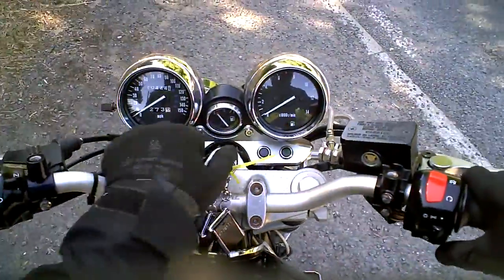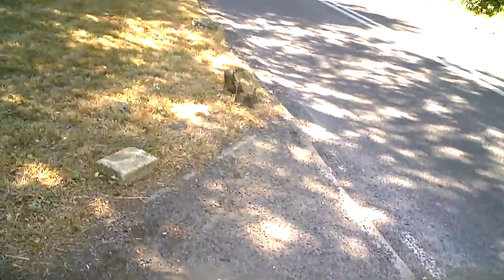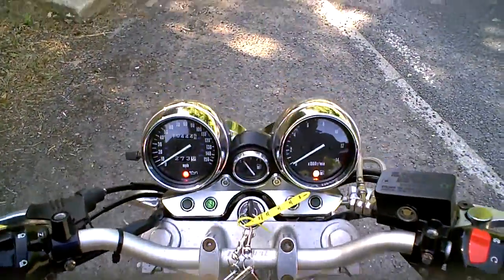First we just start the engine. Now this bike is running on old fuel — the fuel in there is probably two or three years old, so it isn't running as it should at this point.